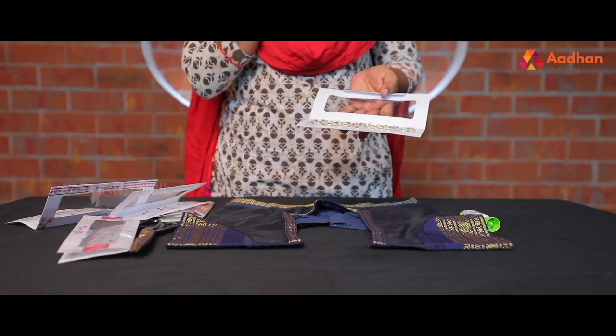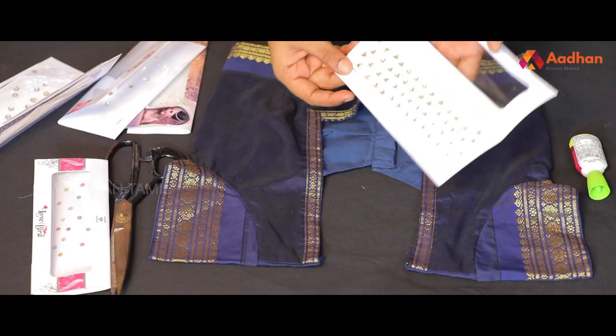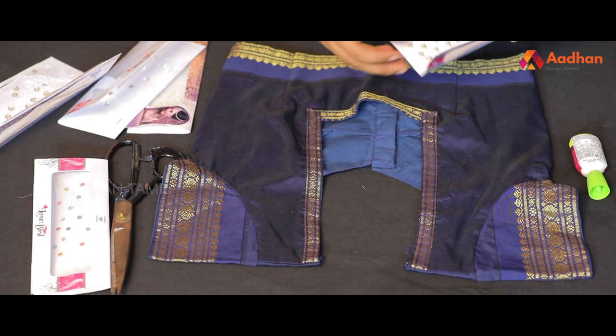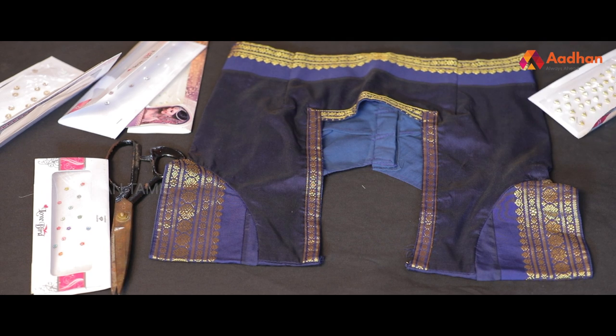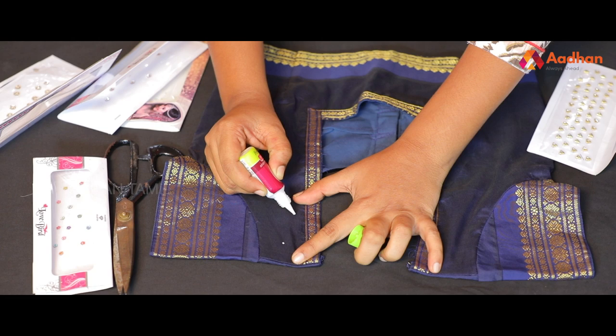I'm going to make a triangle shape for this final design. I'm going to put the fabric glue — a glue dot — to secure it.